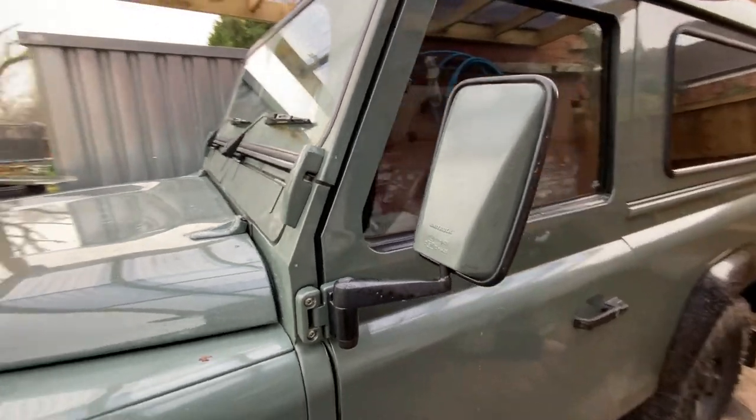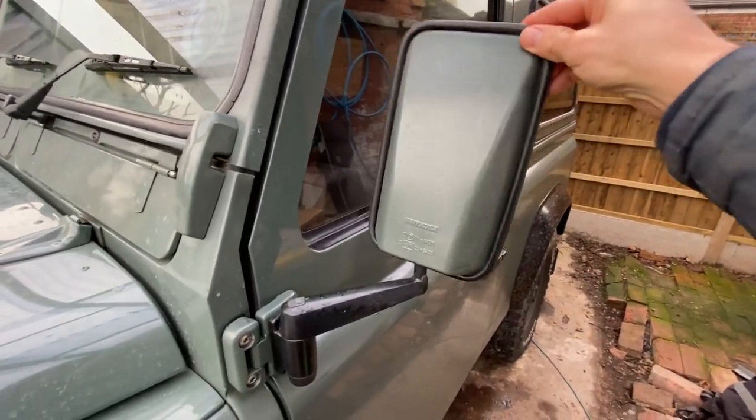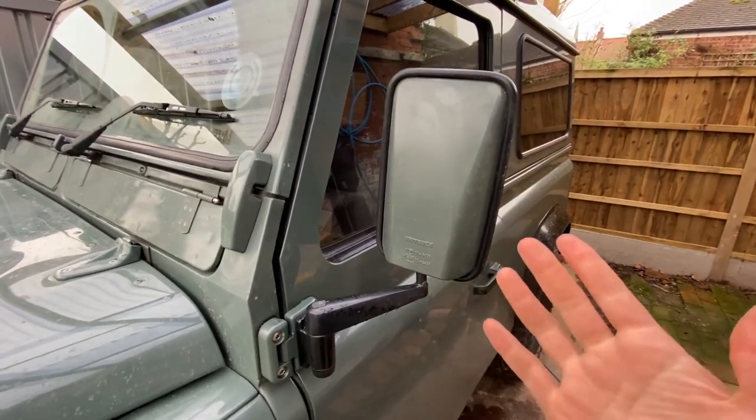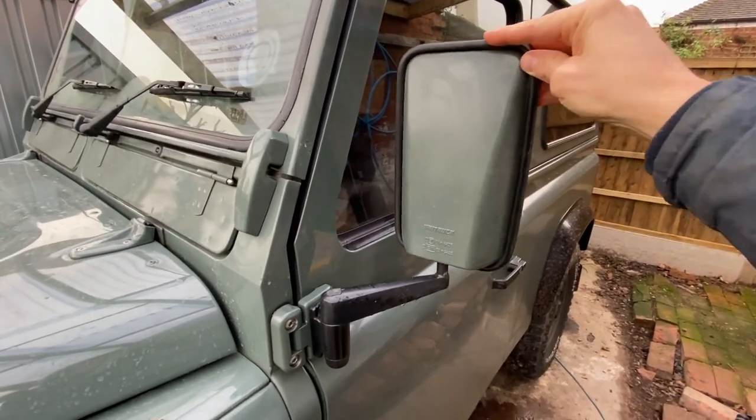This is probably the most annoying thing with my Defender. When I speak to other people who have Defenders, similarly they say this is the most irritating aspect of driving a Defender — because as soon as you get going at any kind of speed, like 40 to 50 miles per hour, they slowly start to creep inwards and then you can't see anything out of your mirrors.